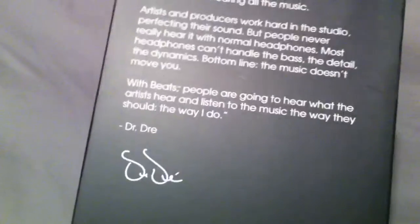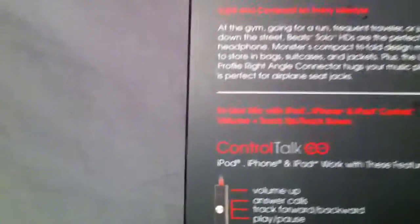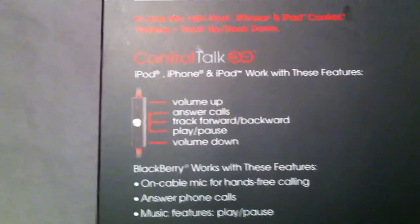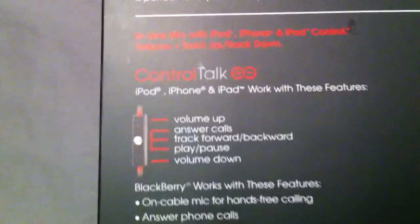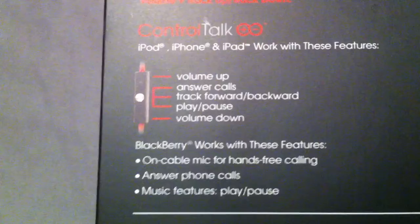Alright, let's get into it. Let me show you the box a little bit. You can see Dr. Dre right there — the box is signed by him. Turn it on the back and it gives you a full look at the headphones. It also tells you what the Controlled Talk can do — works on an iPod, iPhone, and iPad with features including volume up, pause, track forward, backward, play, and volume down. Also works on a BlackBerry too. Man, this thing is crazy.